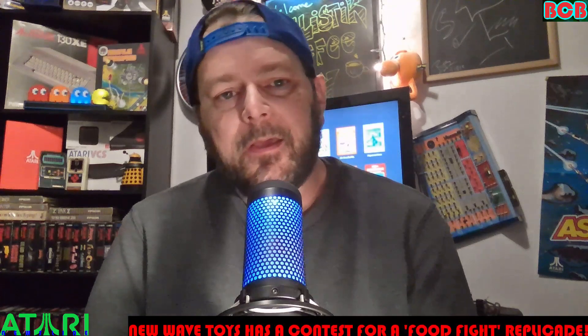Welcome back, guys. Just a quick Atari Newsline today.